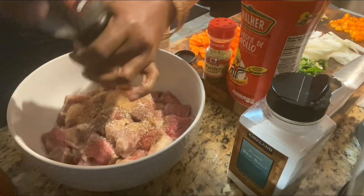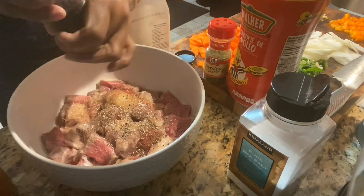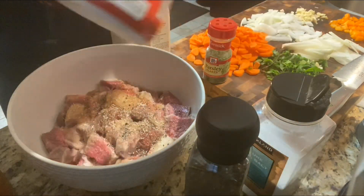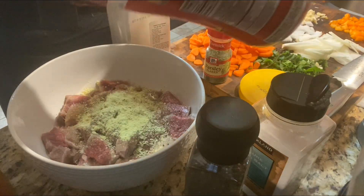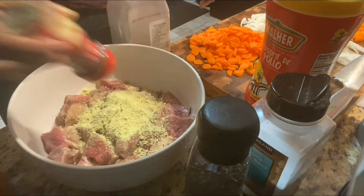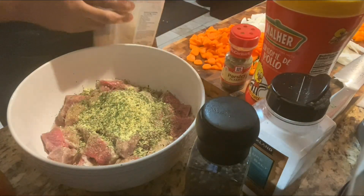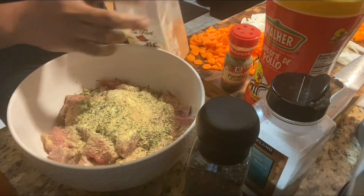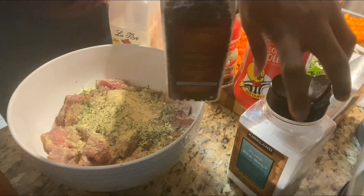We're gonna add all the nice seasonings. I'm gonna put some pepper — freshly ground pepper. Then I usually add some cube powder, just averaging. Remember, the most important thing in cooking is tasting your food after you've done it, so if something is missing you can always go back and add more. You don't want to over-salt your food, so it's better to put a little at first.